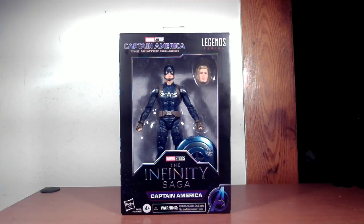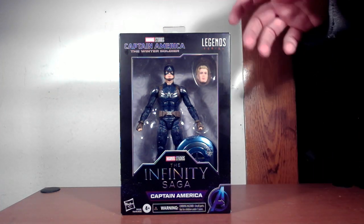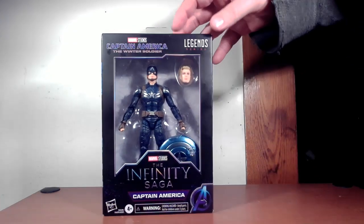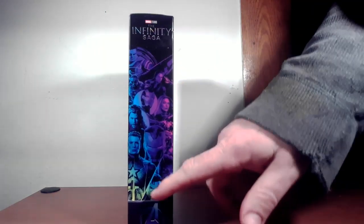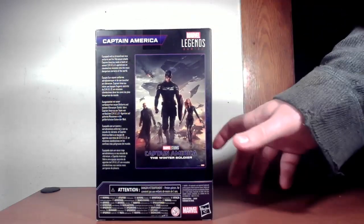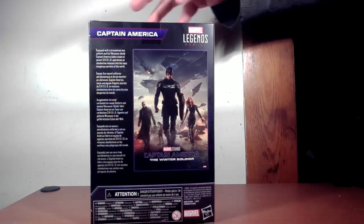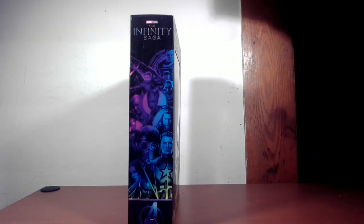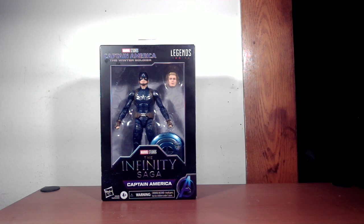We have the box here — it's the Infinity Saga line. You have the stealth suit figure right there, 'Infinity Saga Captain America' on the bottom, 'Winter Soldier' on the top and side. There's artwork from the Infinity Saga on the back, along with the poster artwork for Captain America: The Winter Soldier and a little bit of text. So let's take him out of the box and see how this review goes.